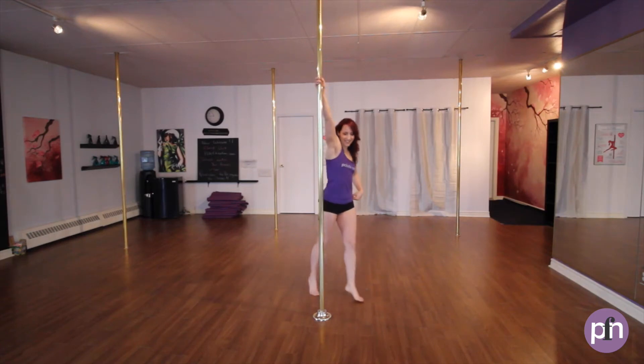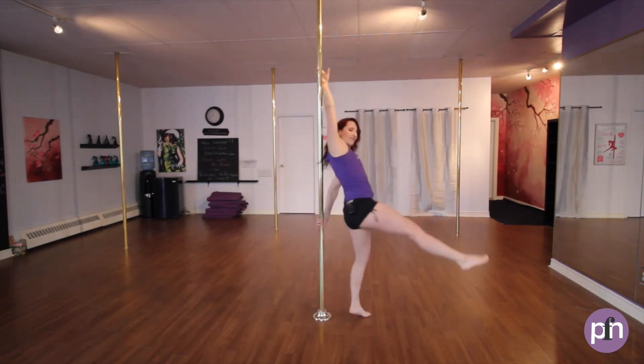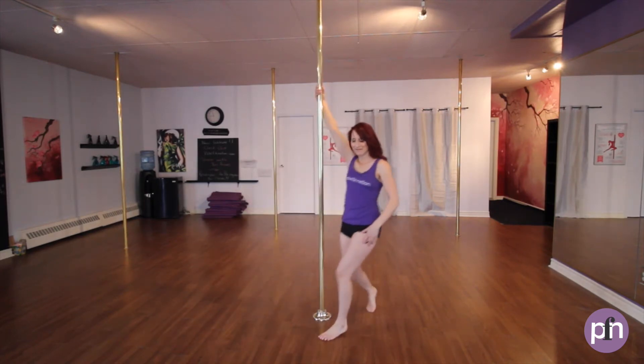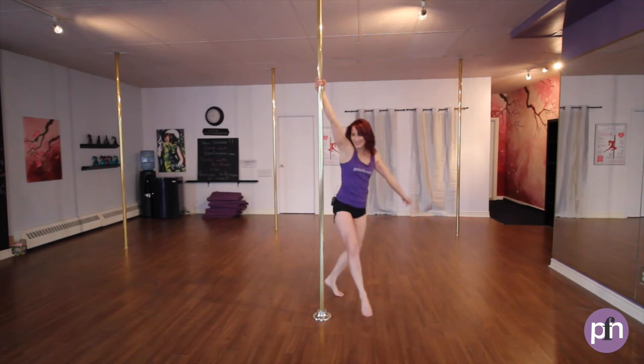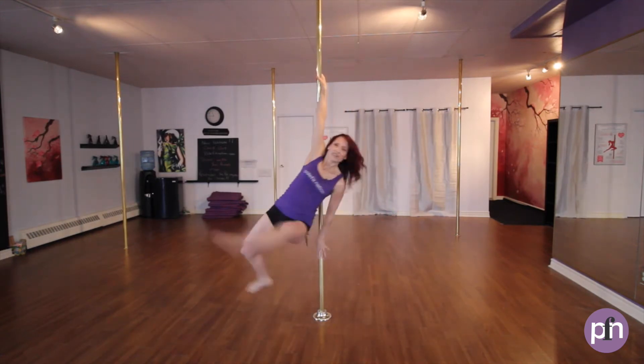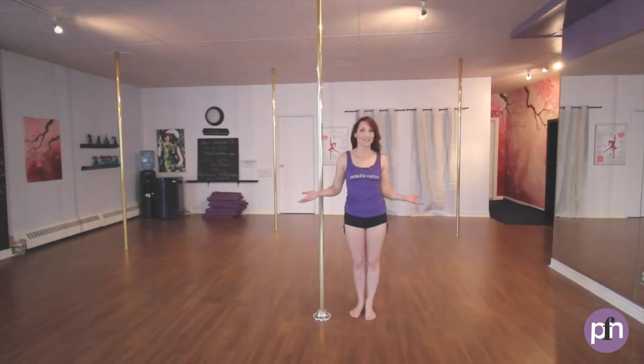Hi there, it's Jane with Pole Fit Nation and we're gonna have a look at the Fan Legs Pirouette. It looks like this. Here is the breakdown.